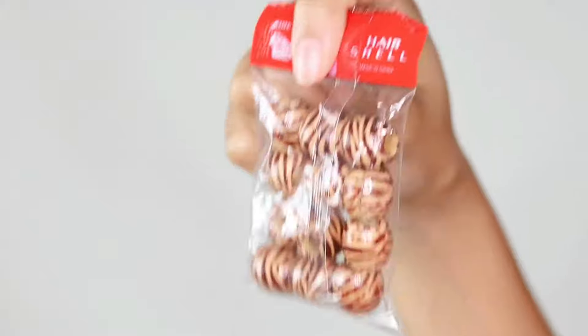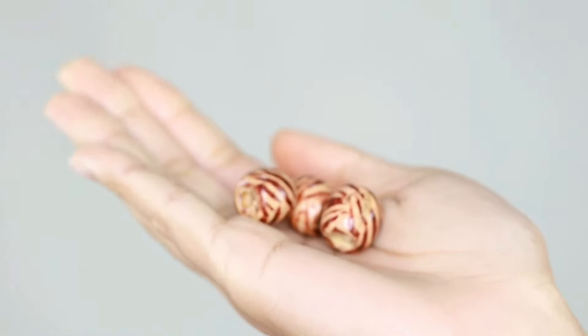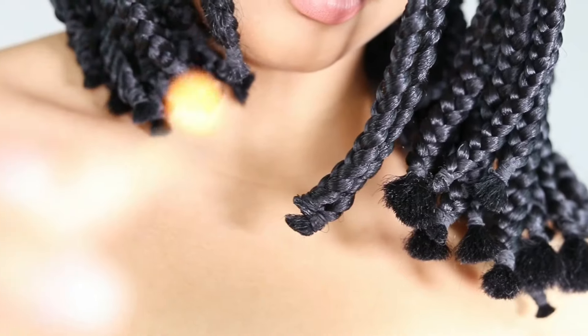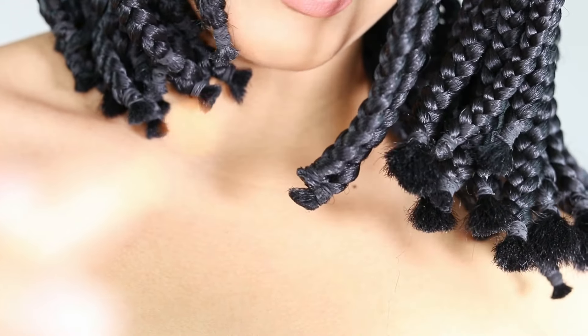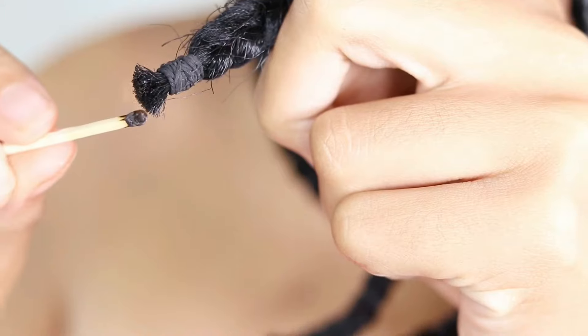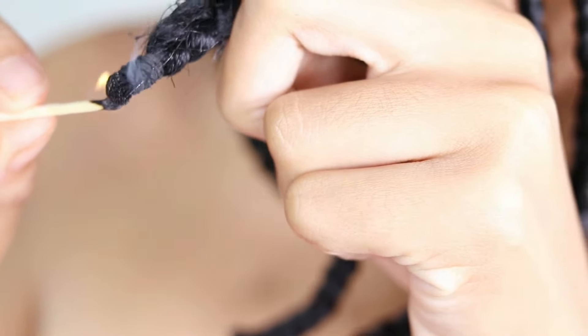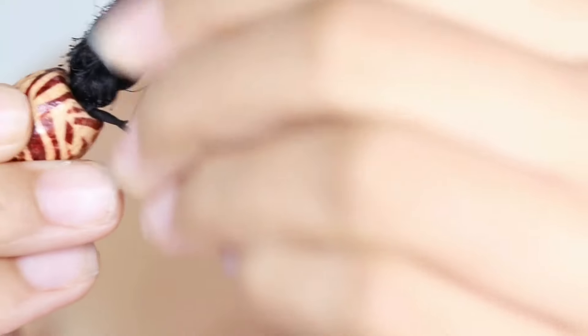Now that we're almost done, I'm going to try adding some hair accessories. But before adding them, I have to burn the ends because the braids are too thick — if I don't do it, they won't be able to go through the hole of the accessory. So it's really important that if your braids are as thick as mine, you burn your ends first before adding your hair accessories.